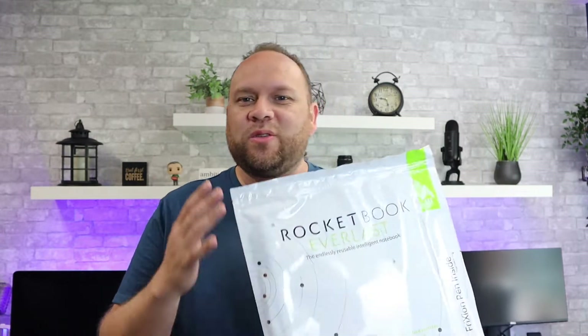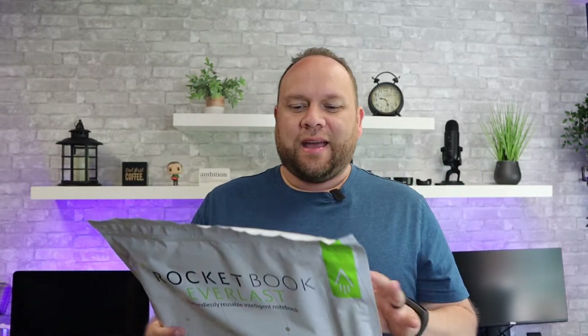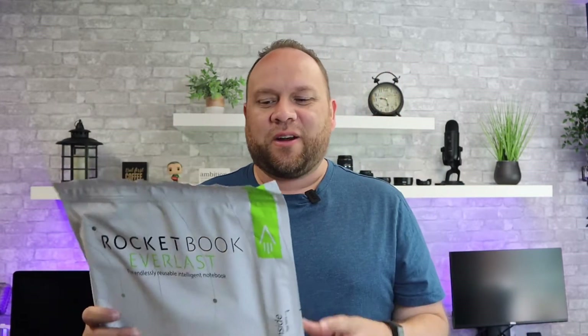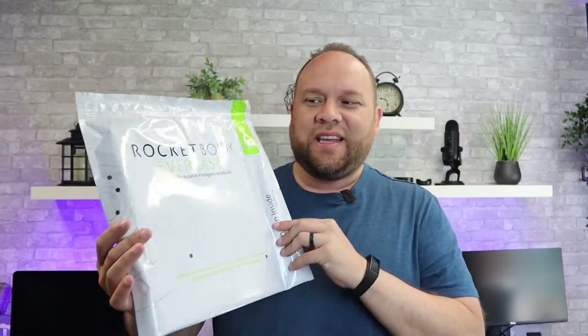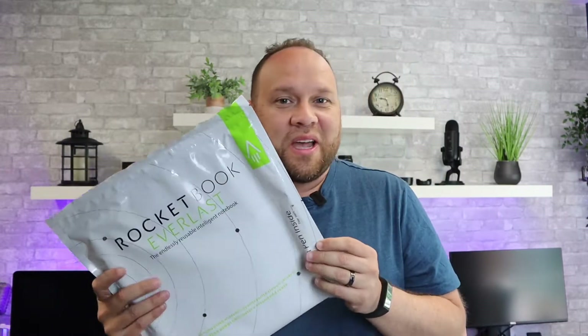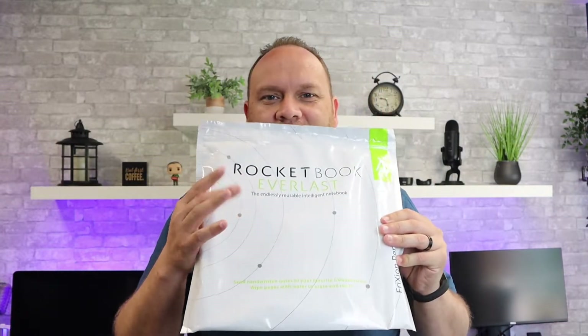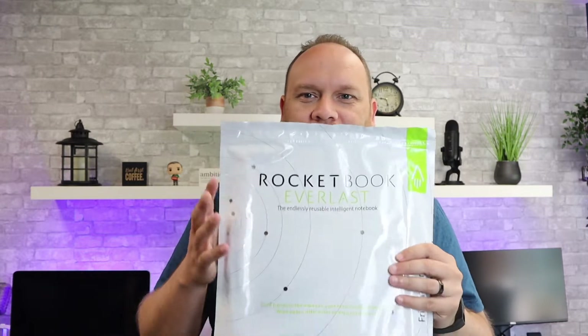It's an intelligent notebook, one that's reusable — you can use it over and over again. The pages don't deteriorate and you don't run out of space like you do with a regular notebook, because you can do kind of a dry erase. But we're going to unbox this thing, use it, and see what the Rocketbook can do. Let's go ahead and unpackage this thing and see what's inside.